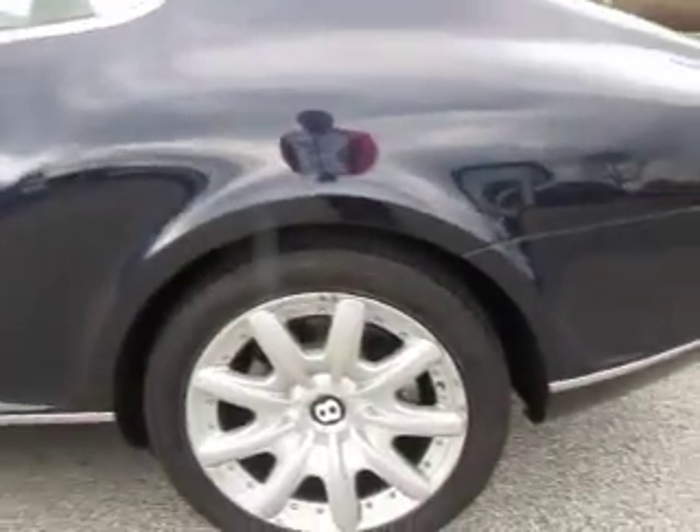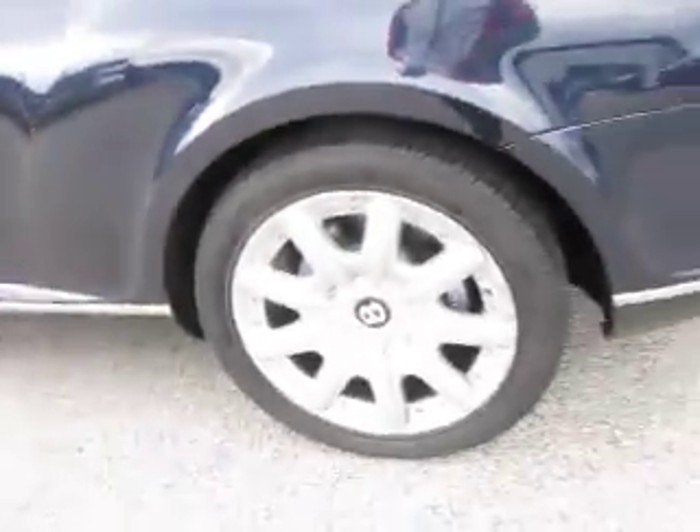Very, very tidy on the body — it just wants a little bit of TLC on the wheels where they've started to delaminate on that outer ring, so you will want to refurbish those wheels.